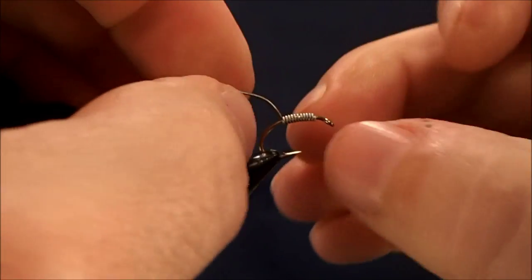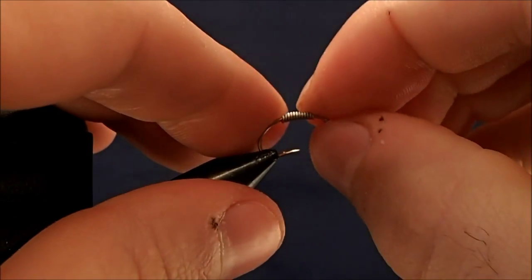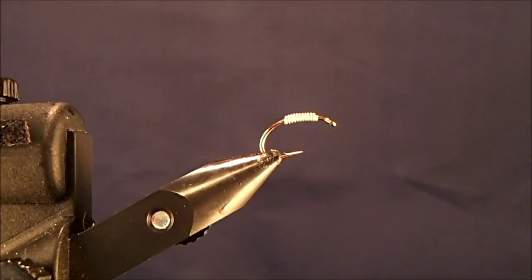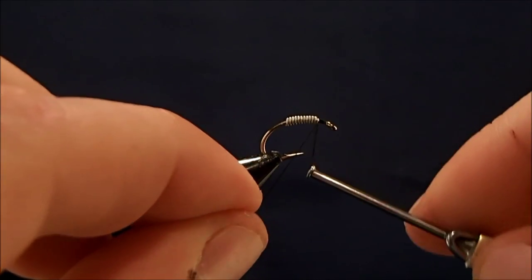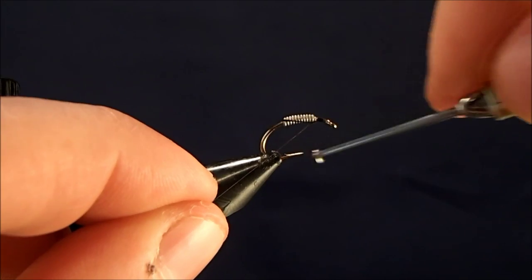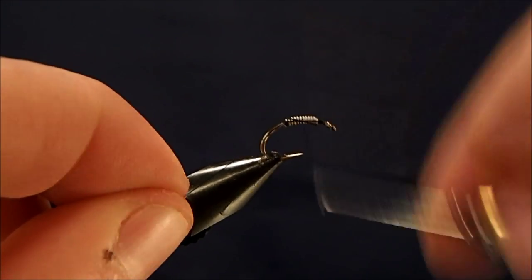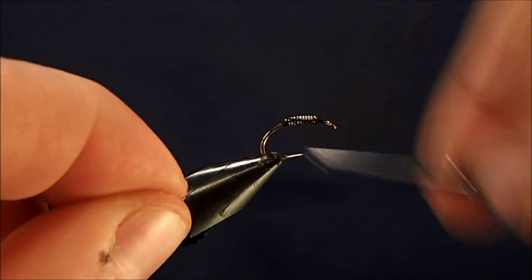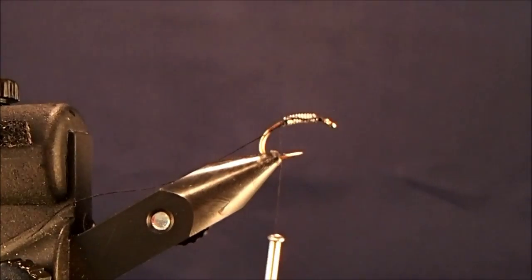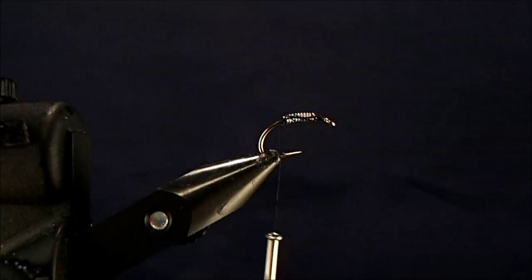Break that off, trim it with my nail, push it together, and then just kind of position it to where I want it to be. Then I'll start to tie in the thread just in front, and then I'll reach all the way back to lock that in place. Give it a couple more wraps just to make sure it's in there good and firm, and trim away the excess thread.